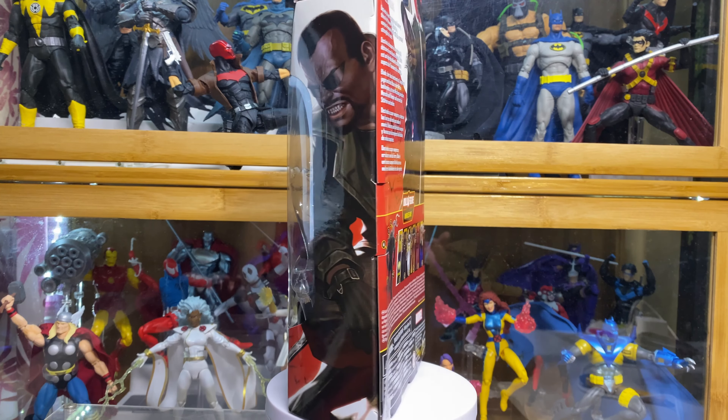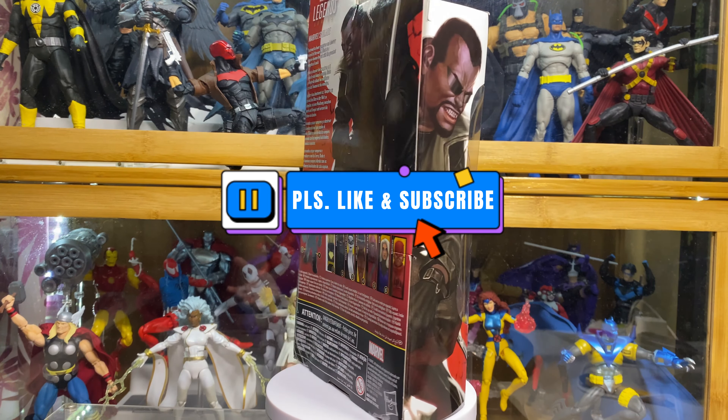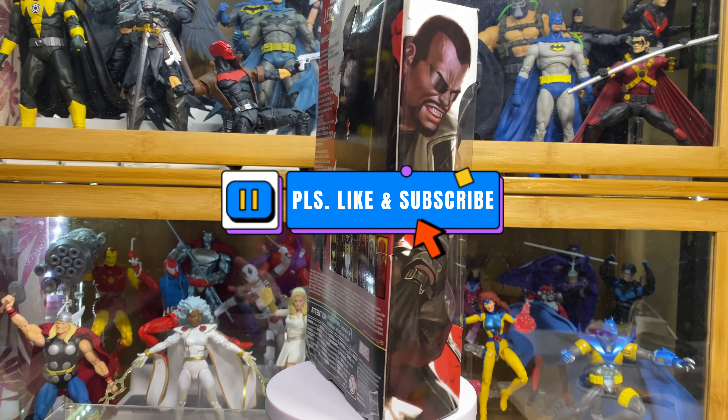Welcome to Figureform45. Thank you for your time checking my video. This is my review of the Marvel Legends Blade in their Marble Knights Wave. If you are new to my channel, please leave a like and subscribe if you like my videos — this will really help me a lot in making more of these videos. Now please enjoy.